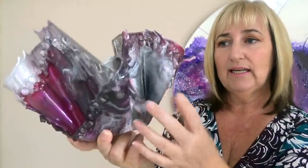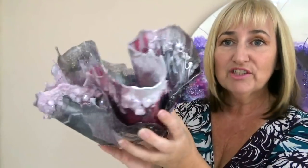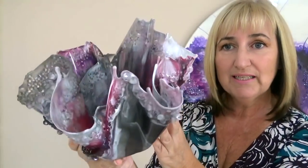So this is the kind of detail that you get — it's not so wrinkly as with the thin bin liners and not so rigid as you get with the baking paper. So, without further ado, let's get into how I created this piece.